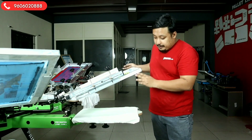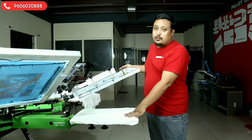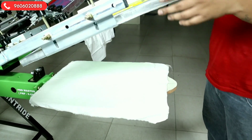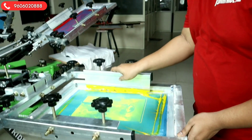I will tell my colleague behind the camera to bring the camera forward to give a zoom view of the registration. The camera is now on zoom — you can see. Now we will do the first round of printing.